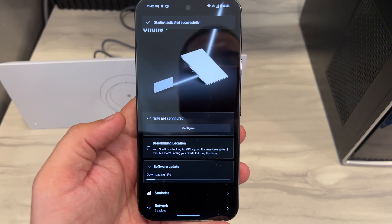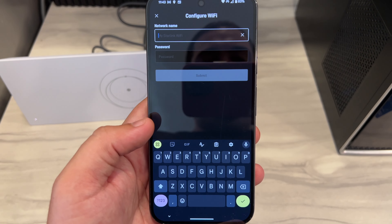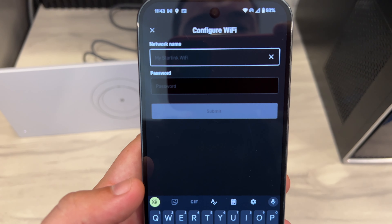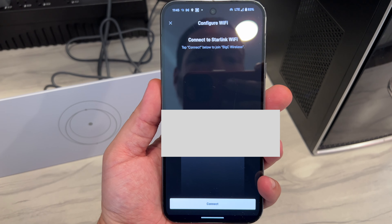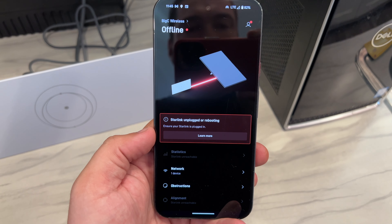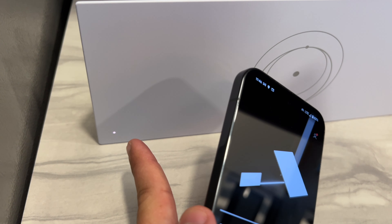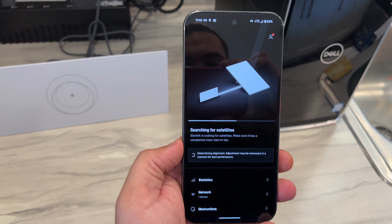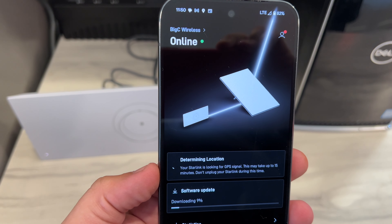I don't know why my business card wouldn't go through, but let's set a password now. Back in the app: determining location — your Starlink is looking for satellites, may take up to 15 minutes, don't unplug during this time. Let's configure the WiFi — make a real SSID and password, submit. Now it's rebooting. Searching for satellite, determining alignment — just giving this a moment to do its thing. It says it's online but still doing an update.